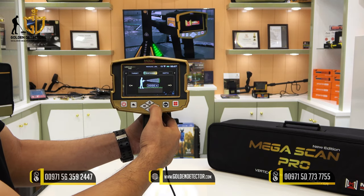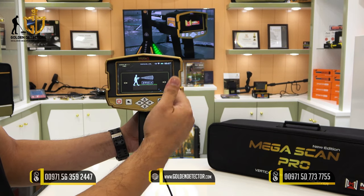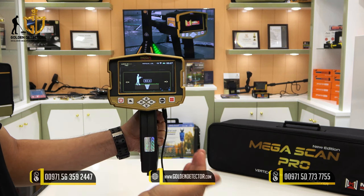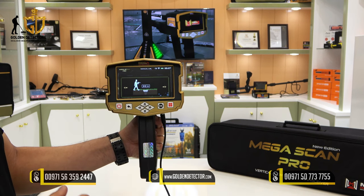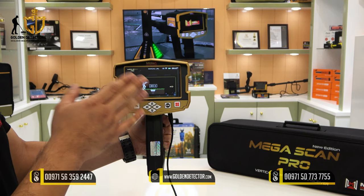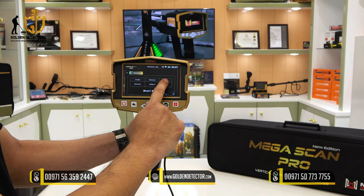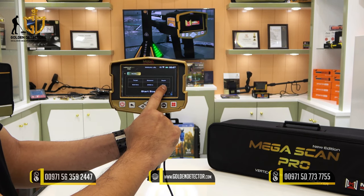Press OK after selecting your target. For distance, you can adjust up to 3,000 meters — from 0 to 3,000 meters. Press OK, then for depth, the maximum is 50 meters and it is also adjustable. For example, if you want to detect only up to 20 meters, set it accordingly. The screen will then confirm your settings: target, distance, and depth — for example, gold ore, 2,950 meters, and 20 meters depth.